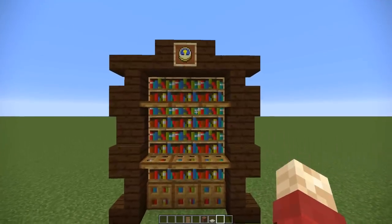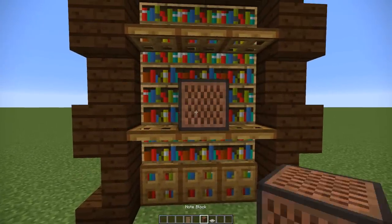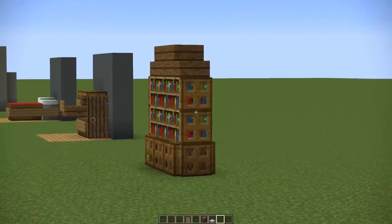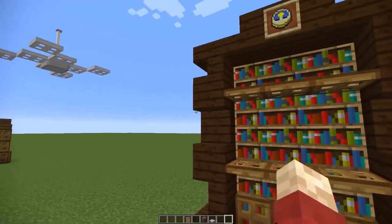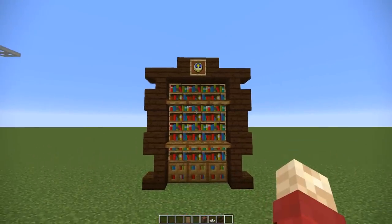Next up we've got another bookcase design — as you can see this one's a bit grander. It's got shelves made out of, you guessed it, more trapdoors. It uses exactly the same premise of giving an outline, and then we used some staircases instead of trapdoors, which gives lots of little nooks and crannies and allows us to create a really cool design.